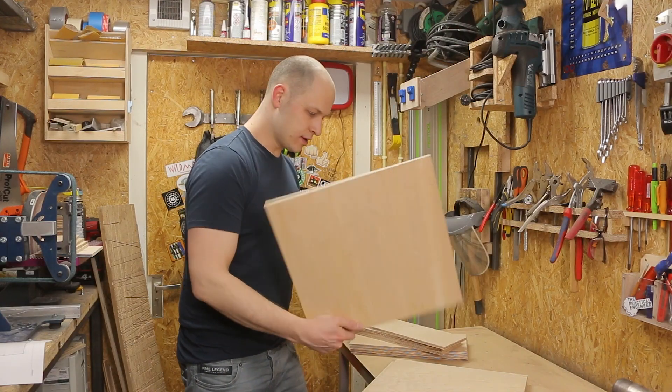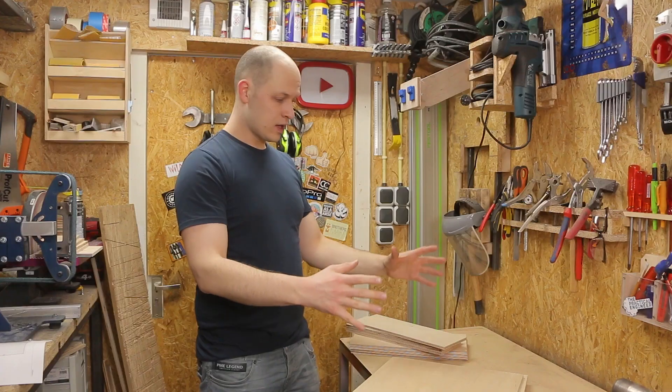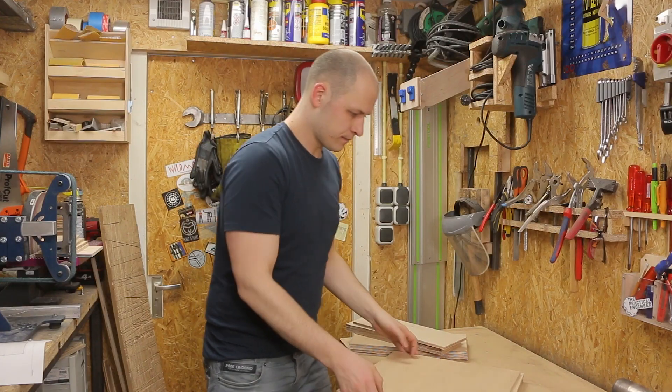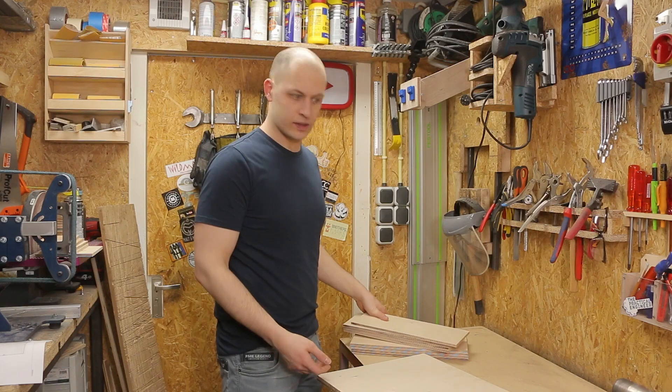My pen is all cut and now I need to make two boxes from it — one for the bottom and one for the top. Since I'm gonna paint it, I'm just gonna glue and staple them together. It's the easiest way to make quick boxes.